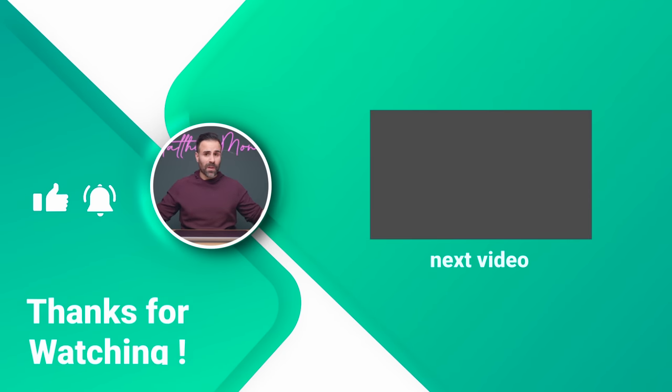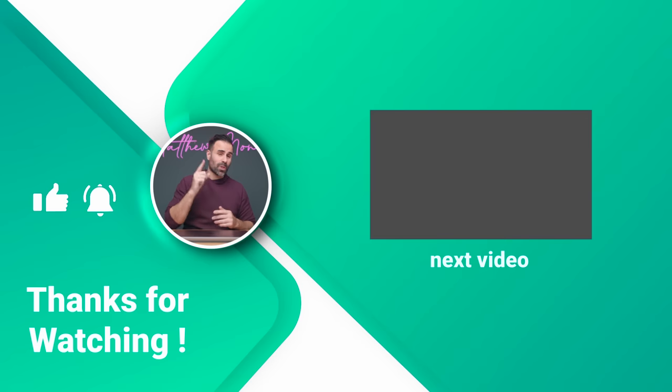I hope this review was helpful. If it was, let me know in the comments below, like the video if you liked it, subscribe if you haven't already, and I'll see you guys in the next one.